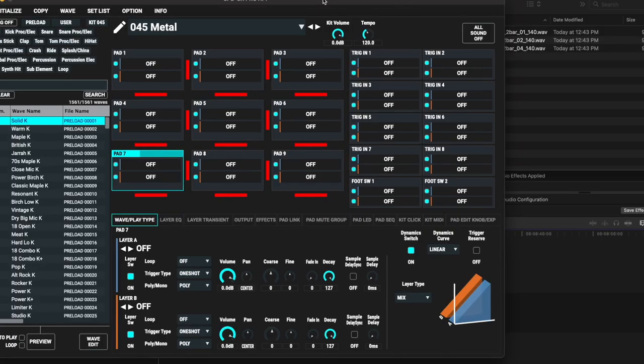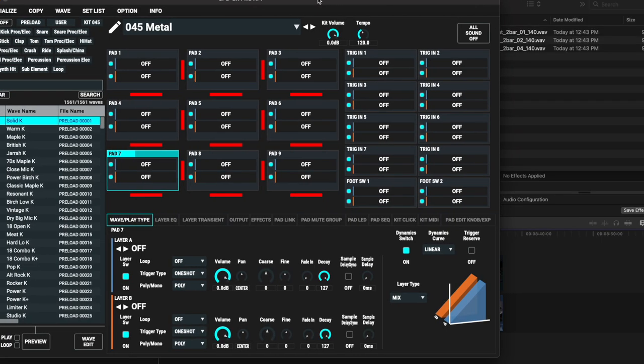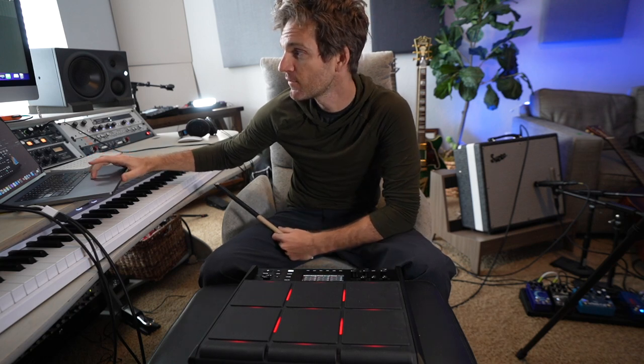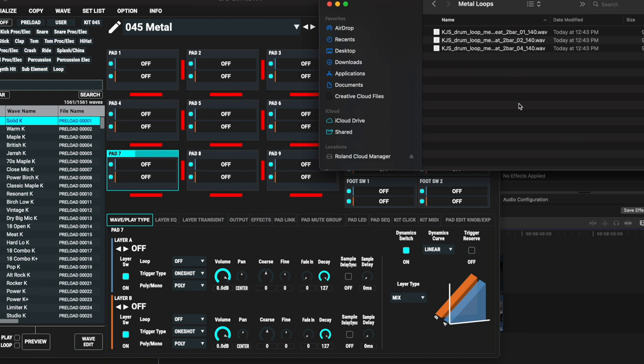I'm using the app that is totally free — you can get it with the device. And right now you can see these are the nine pads that represent the virtual versions of this. All you have to do is find a sample that you like and drag and drop it on here. I've got three metal drum samples right here.